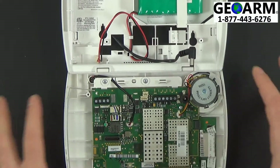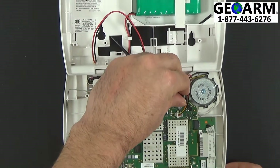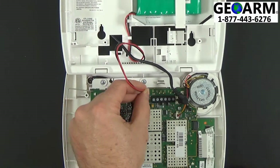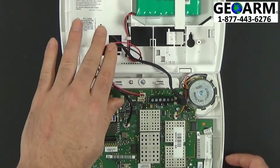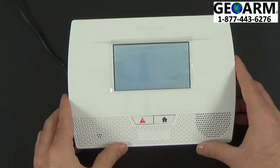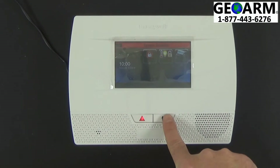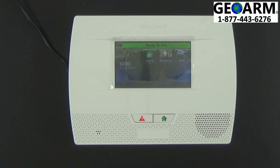Once you have that and all your other accessories still intact, go ahead and plug the panel in, and then your backup battery. Then you can seal the panel up and allow it to go through its booting process. You can hold down the Home button to expedite the process as well. Now you're ready for an appointment with GeoArm to activate the communicator and assist you with any other technical needs.